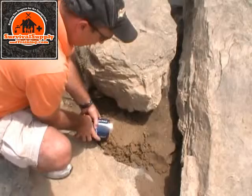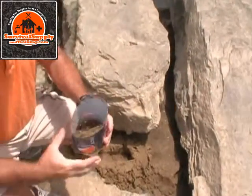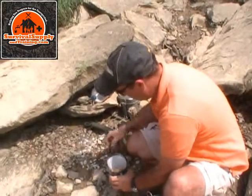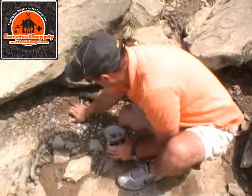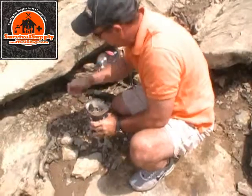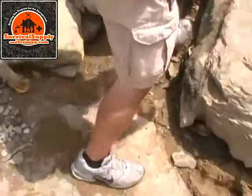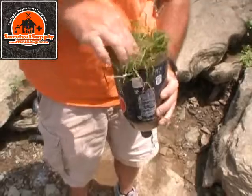Now we're going to put some sand in our container — just going to dip up some river sand here, about halfway full. Now we're going to put some rocks in. What we're duplicating is the natural water filtering process that occurs in nature. I filled it with about as many rocks as I did sand, and now on top of that I've got a pretty good wad of grass that I'm going to place right on top.